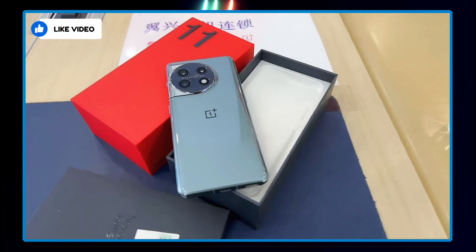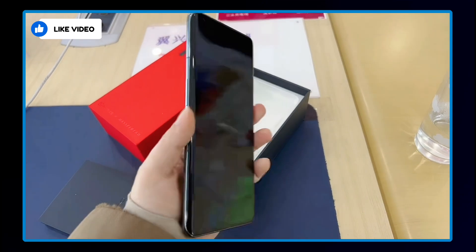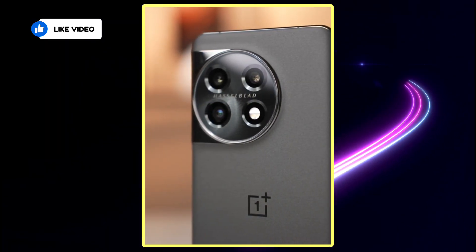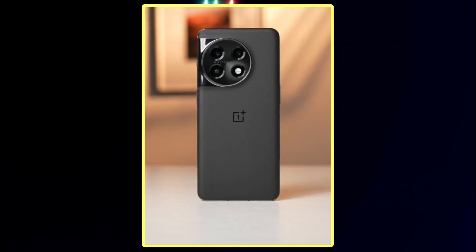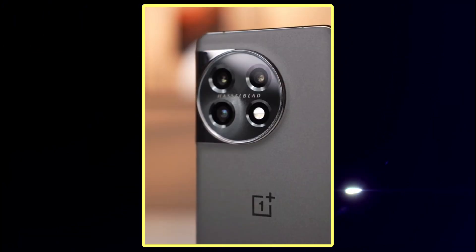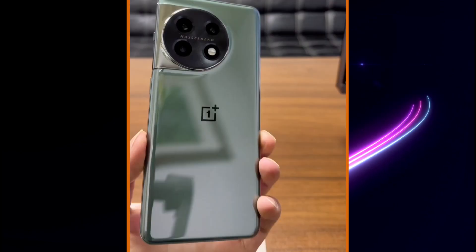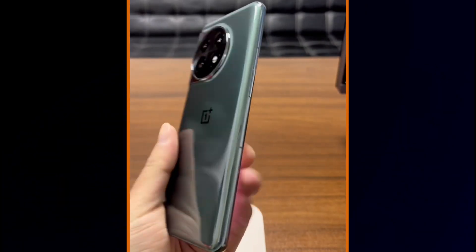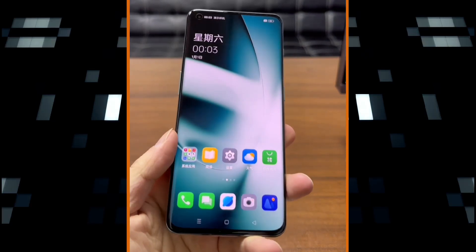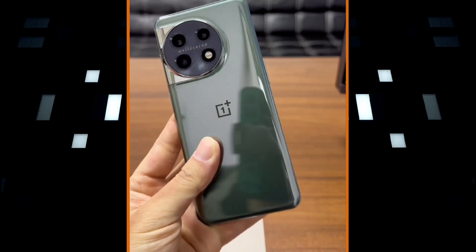As for the cameras, OnePlus has confirmed that all three sensors on the OnePlus 11 will be Sony flagship sensors. The main camera will be a 50-megapixel shooter with a Sony IMX890 sensor. There will also be a 48-megapixel ultrawide lens and a 32-megapixel IMX709 periscope sensor with an RGBW arrangement to increase the amount of light entering the lens. The front camera will be a 16-megapixel sensor for selfies and video calls. Camera performance can only be accurately judged once the phone is officially launched.